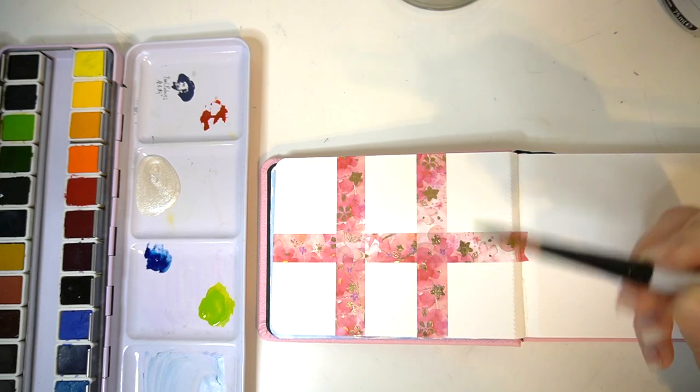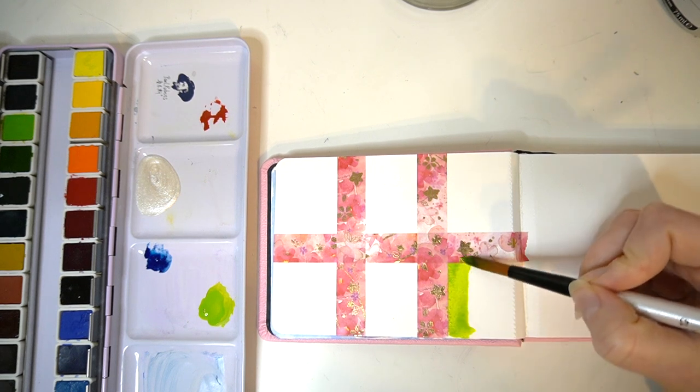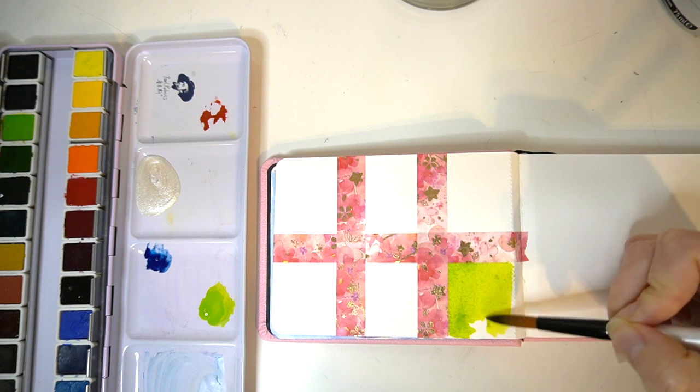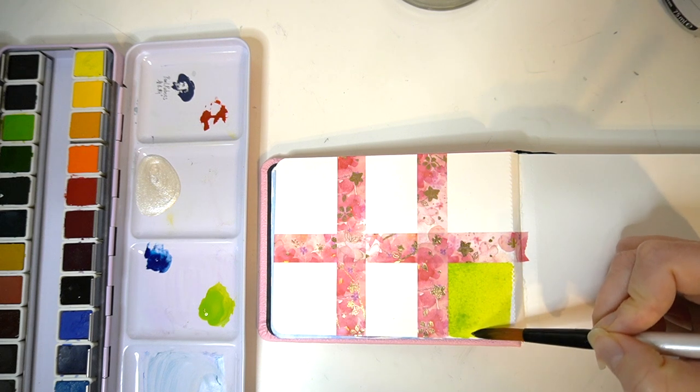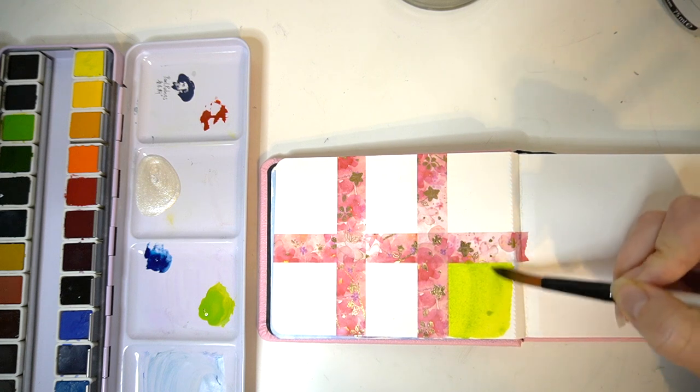I'm going to swatch my plain colours first without any of the iridescent medium. These ones will be saved to swatch the medium over the top, and then I'm going to mix some of that watercolour medium into my paint directly.